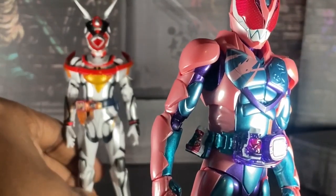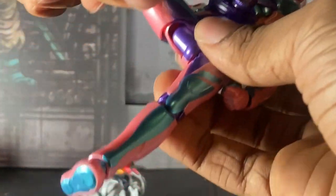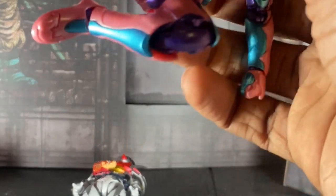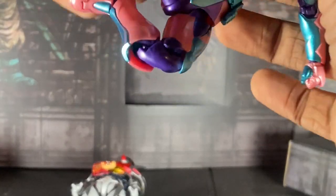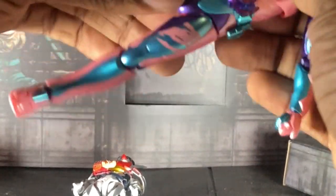Here's Ikki's figure. I'm going to put it next to her. You see — with Ikki I can do a full rider kick kind of, like this. Even though his legs are limited too, but still.